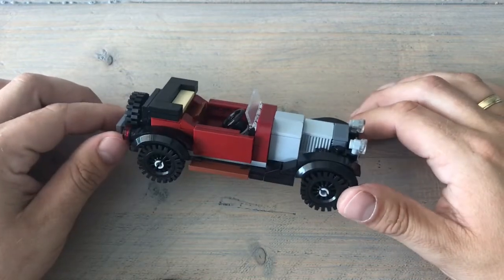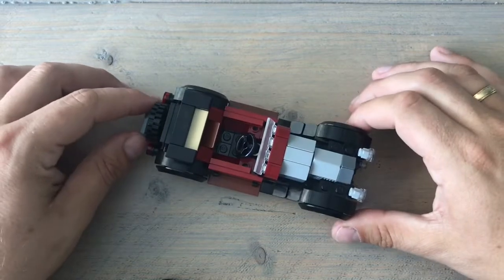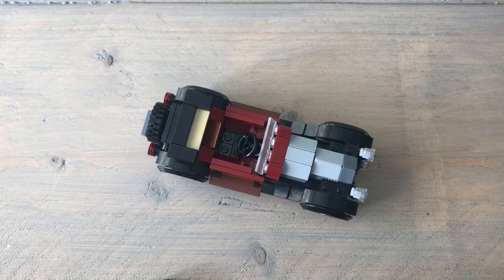Just like my previous video where I reviewed the Omaha Bricks model, let's do a speed build with this one.